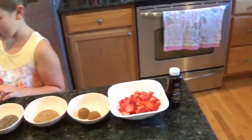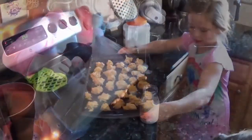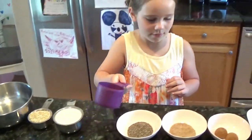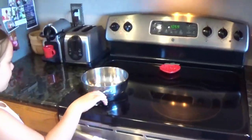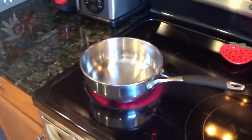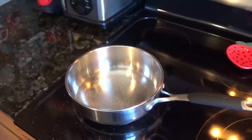Did you say the vanilla too? Yep, perfect! So we start with one cup of water. Mommy already turned the stove on. We always want to turn the handle this way so siblings can't grab it. Then as soon as the water starts to boil, we add the oats. While we're waiting, sprinkle just a touch of salt in the water to give it a little bit of flavor.